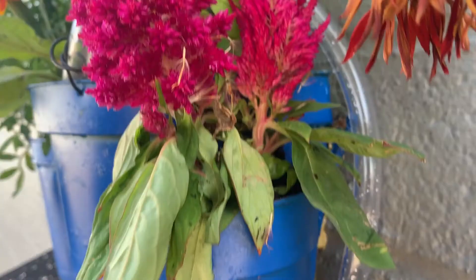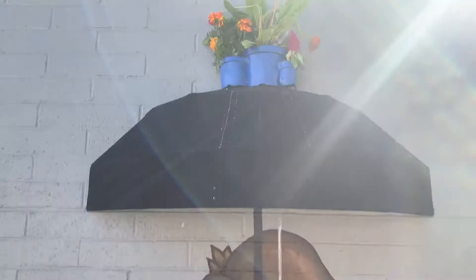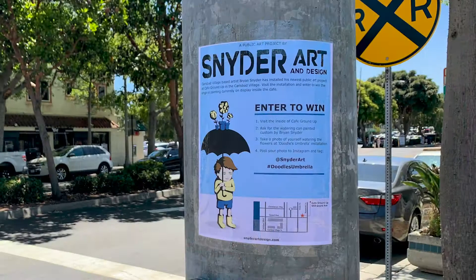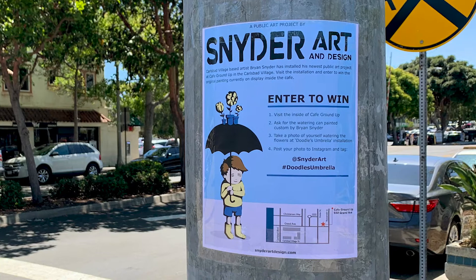Water is able to be pumped from the watering can in hand, through the umbrella, and up into the flowers. After completion, it was time to invite the community. Although I use all forms of advertising and promotion, my all-time favorite is the old-school printed flyer attached to the local streets.